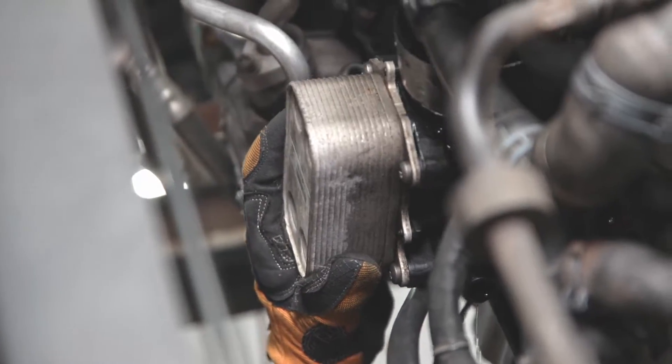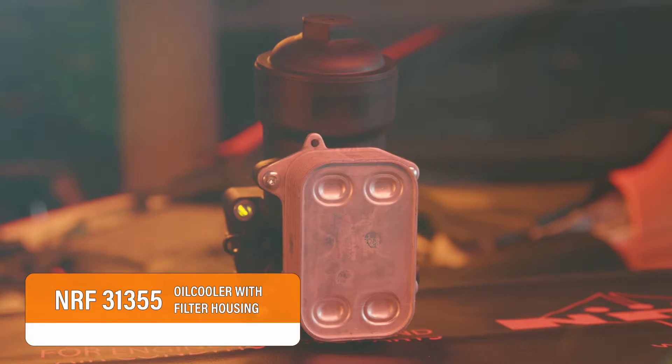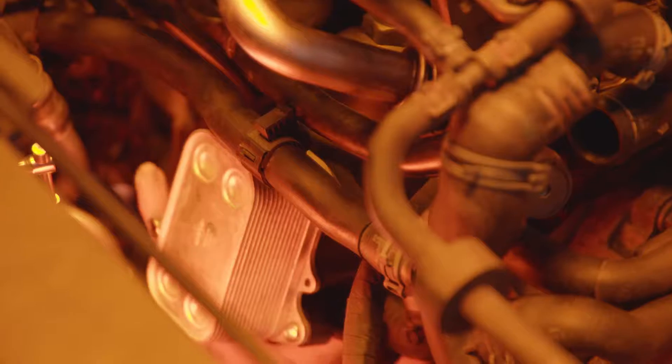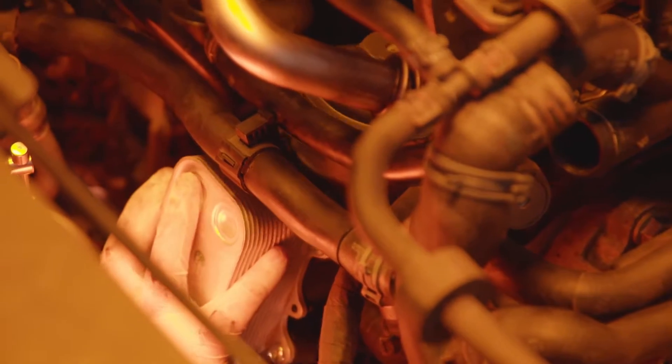Remove the complete base with the oil cooler. The new oil cooler is delivered with the filter base and includes the oil filter. Before mounting the base, clean the place of assembly thoroughly.